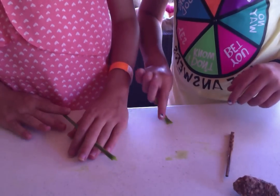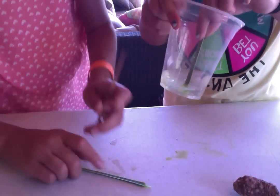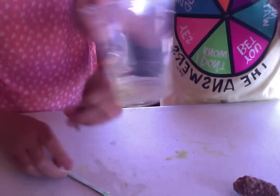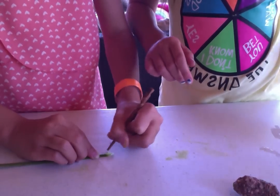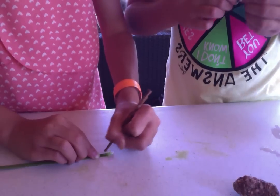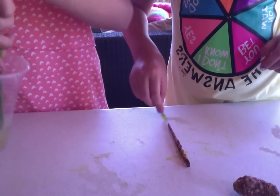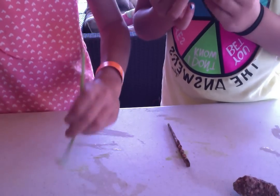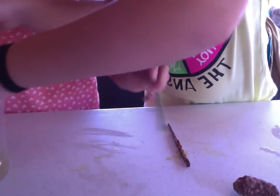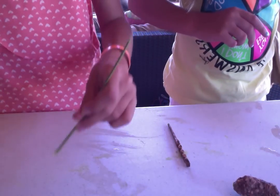Before you start using the cloth, you have to make sure there's no color coming out of it. I have a white cloth, so just make sure there's no color coming out, because you don't really want to ruin the cloth. There's some color coming out of mine — I just want to paint mine right now so the color won't get on the cloth.